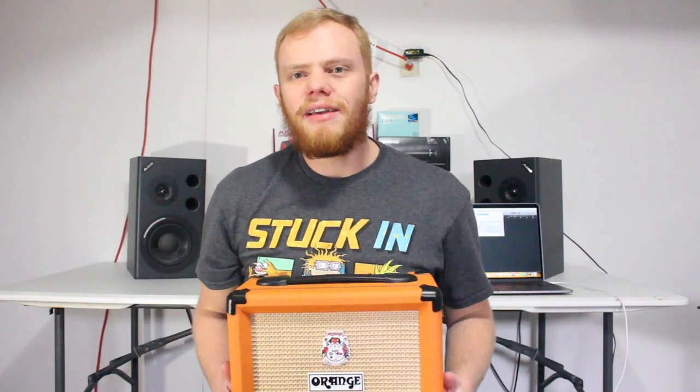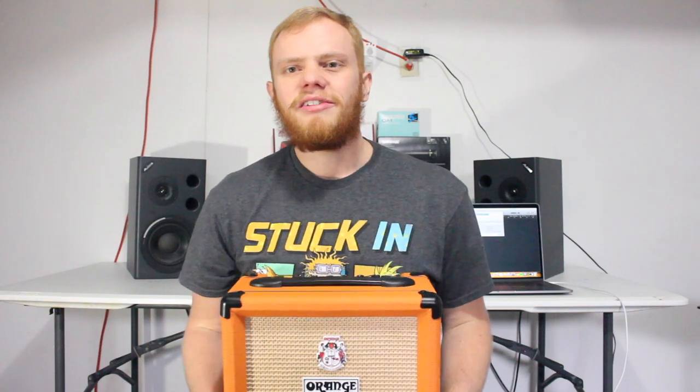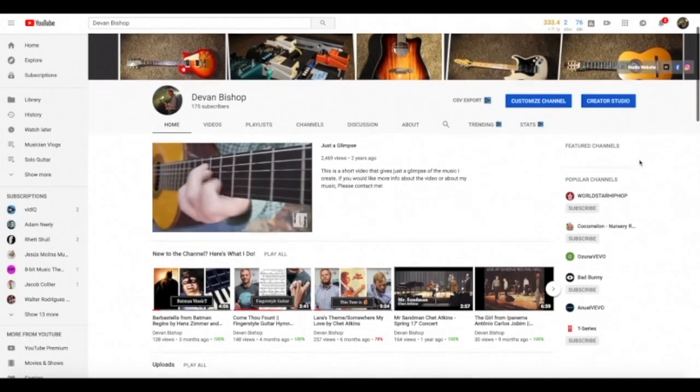Hey guys, welcome back to my YouTube channel. Today we're going to be talking about this little amp right here. Before we get started, I just want to encourage you to look at the description below where you can find some links to my social media. Also be sure to subscribe — I post weekly guitar videos and music stuff in general, and sometimes some goofy stuff.